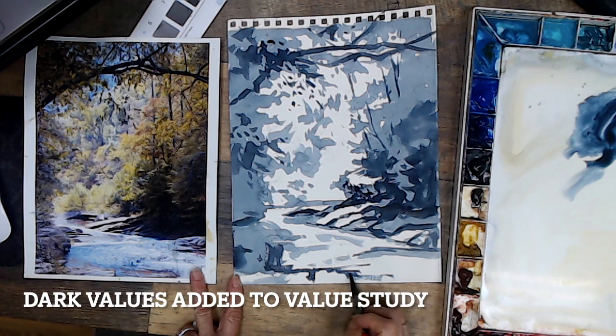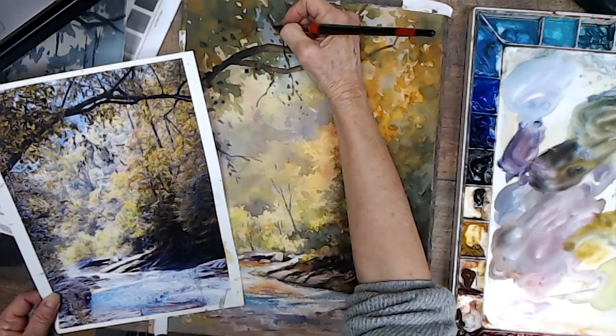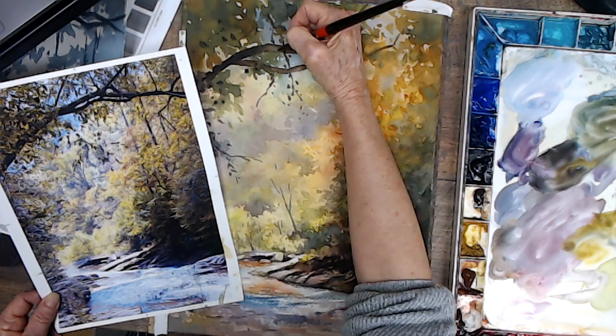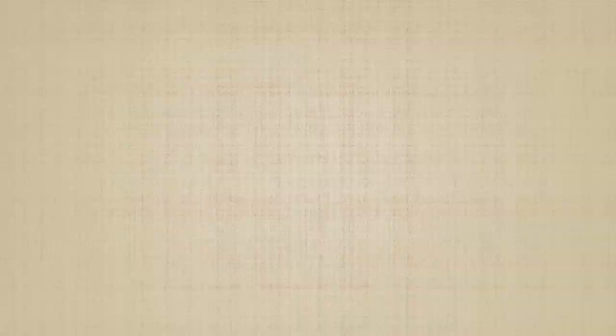Here, I add my darkest darks to my value study before adding them to my watercolor painting. I am pleased to offer this three-part video of my demo of painting this river scene in North Carolina for you to view for free. Just go to my channel, www.youtube.com at DeSaintRermaineArt. Thank you, and I hope you enjoy.